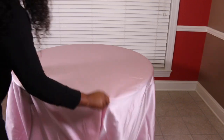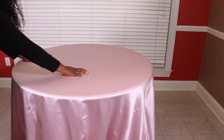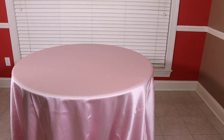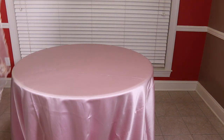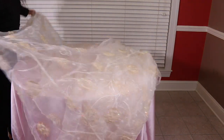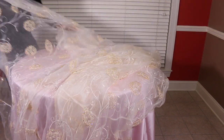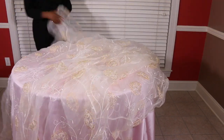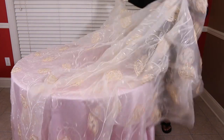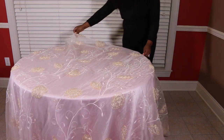A few years ago my friend Carrie over at the channel Very Carrie bought me these pedicure sandals. I absolutely love them and I wear them every other Tuesday when I go to get my nails and feet done, which is why I'm wearing sandals in this video. If you can find them, definitely grab them — she got these from TJ Maxx but you can also find them on Amazon.